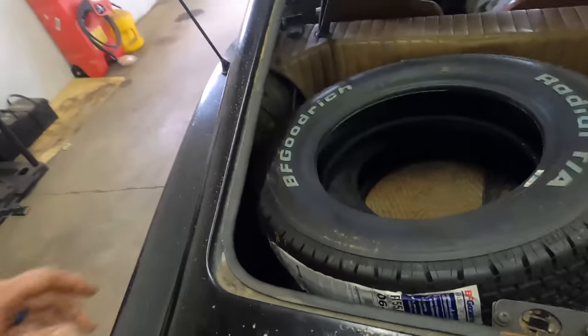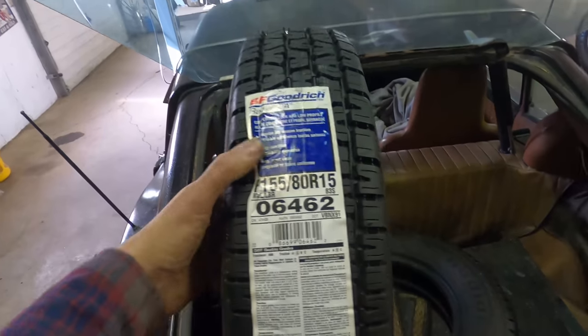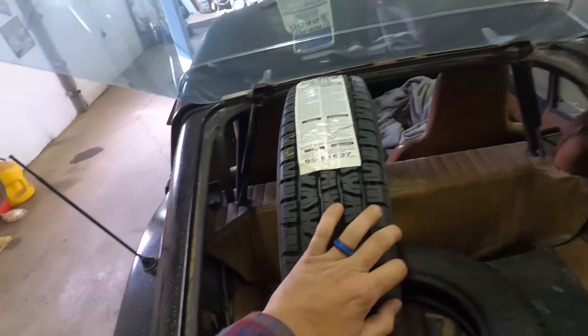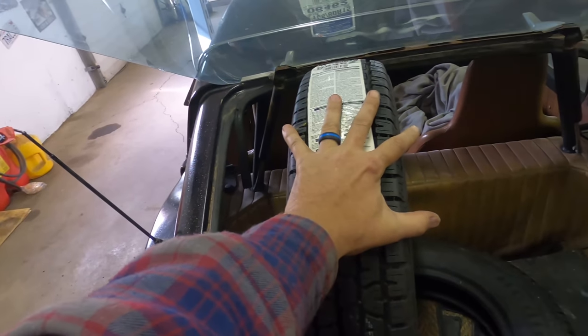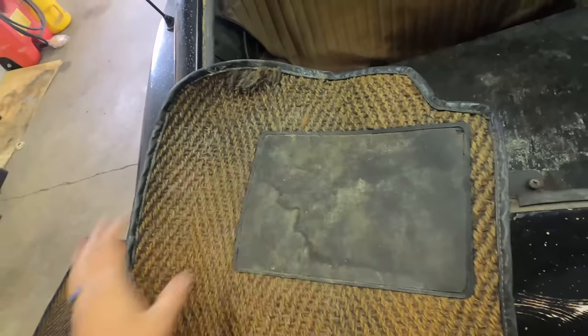These tires are 155/80-15s. I think these are the same size that are on the Independent Chevelle. Just for perspective, there's a guy's hand right there. We've got some nice woven mats in here too — driver side with heel cutouts.